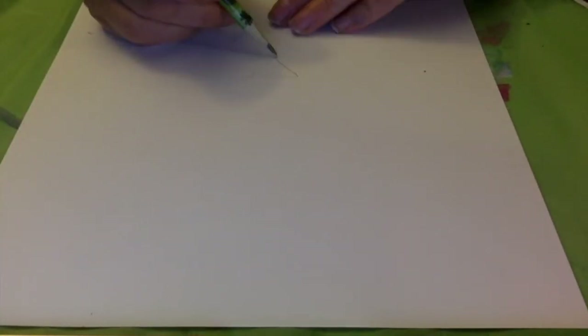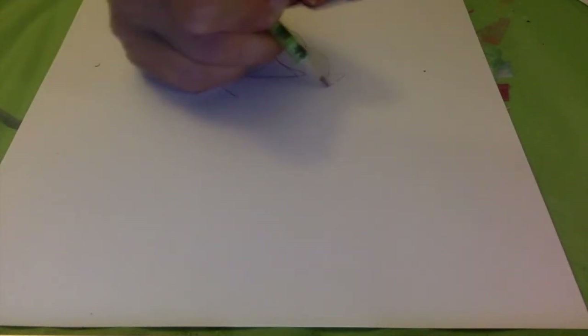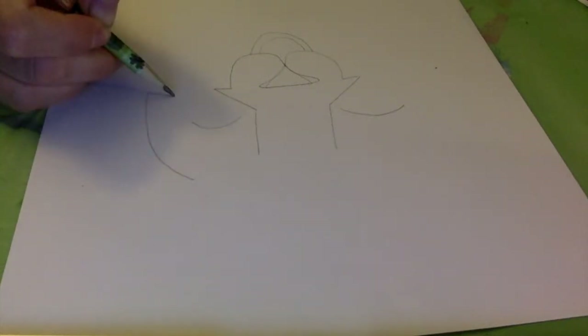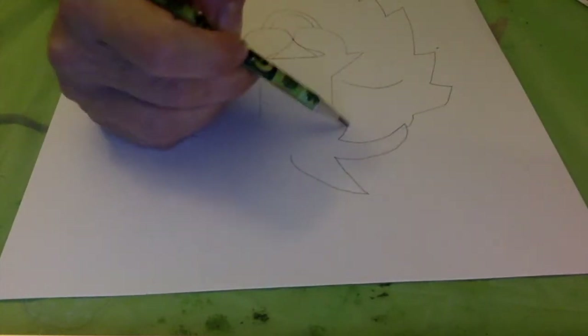Let's go ahead and start out by drawing our alpaca. About in the middle of the page, feel free to use your drawing guide to help you get started. When you begin in pencil, draw light until you've got it right. Look for the overall basic shape or the basic lines that will help you draw your alpaca.